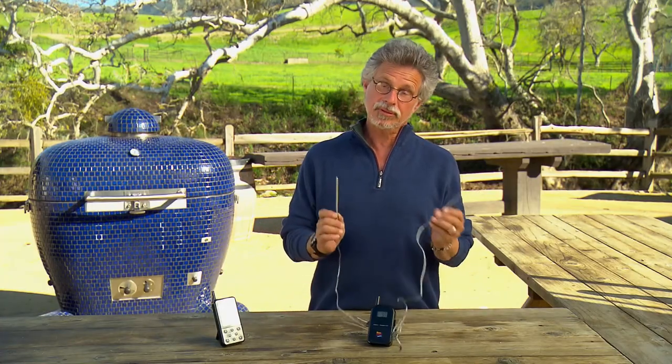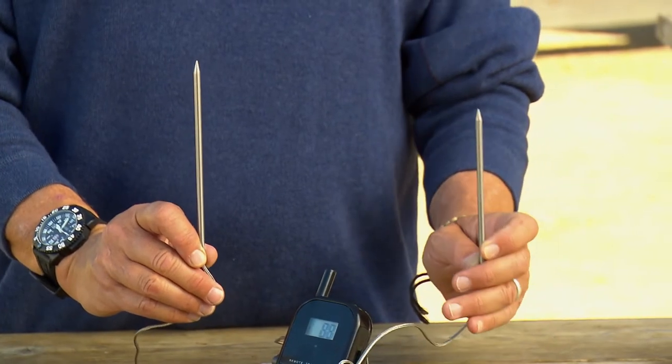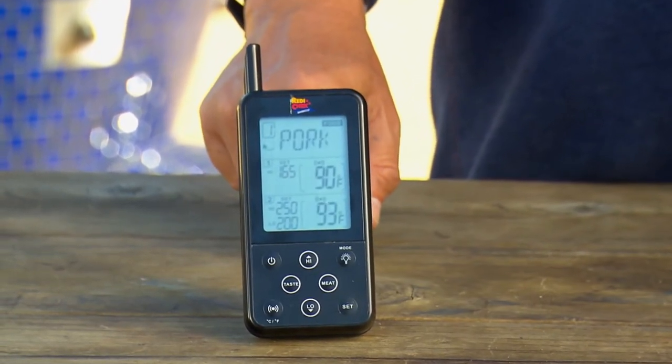It comes with two probes you can use in two different kinds of meat — one probe to check the meat, one probe to check the barbecue. This is the receiver. It enables you to monitor your food for up to 300 feet away from your barbecue grill.